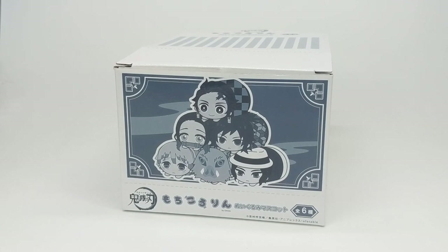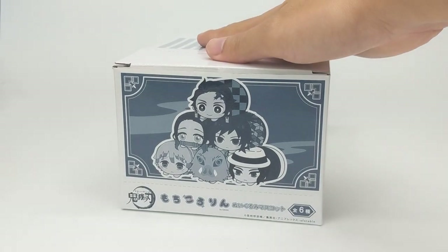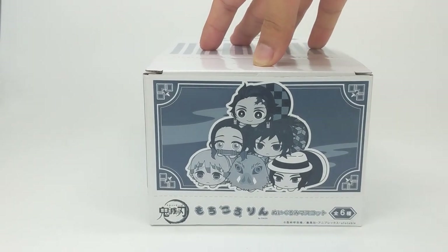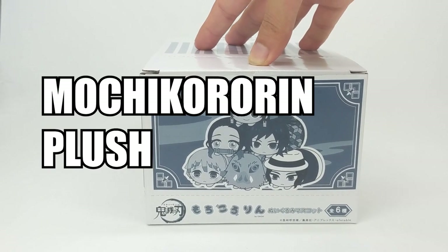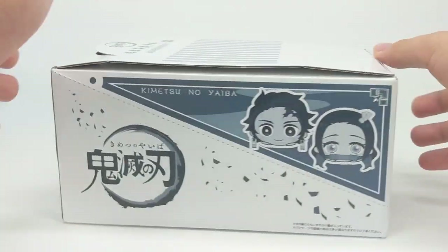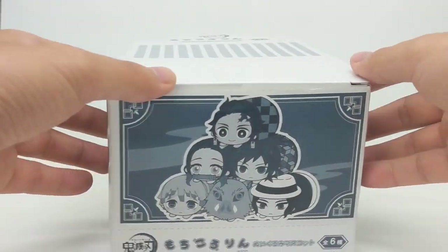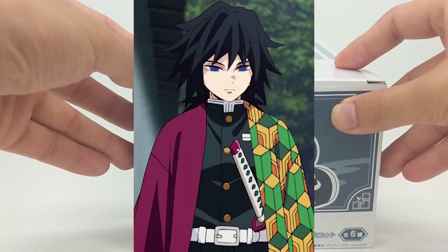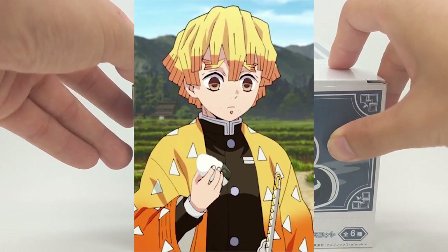Hey what's going on y'all it's Lil Yuzu here and today we'll be opening up some Demon Slayer plushies. The official name for this set is called the Mochi Konorin plush mascots. They're done in the Tsum Tsum style if you guys have ever heard of those plushies or that game. Six characters: Tanjiro, Nezuko, Giyuu, Inosuke, Zenitsu, and Muzan.